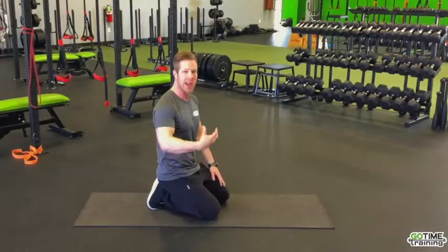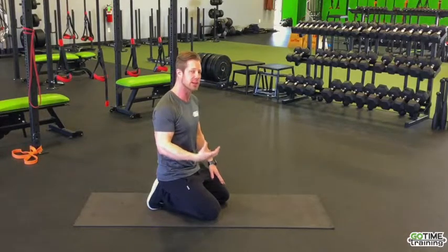What happens as we age, this becomes very weak and it doesn't protect the lumbar as much. So we need to teach the brain to reactivate it and make sure that it is firing properly during movement. Some ways that we can do that is through these exercises, really learning how to activate the transverse abdominis — that deep core muscle.